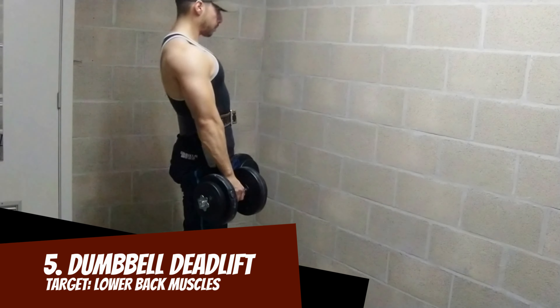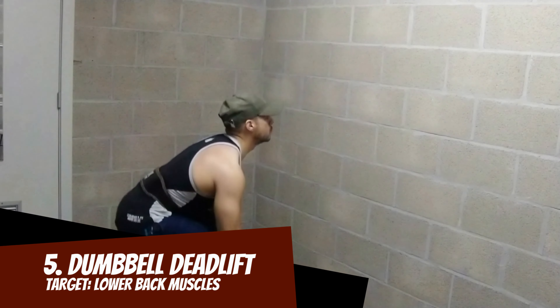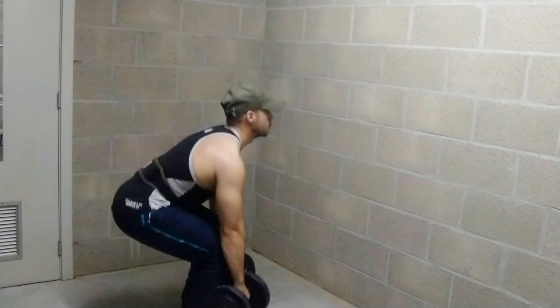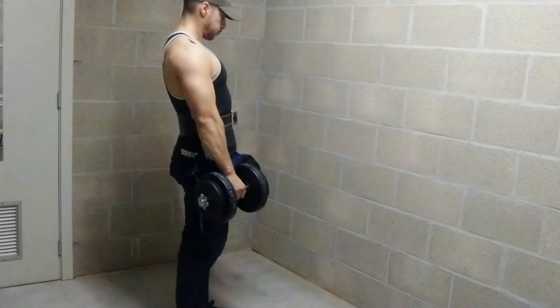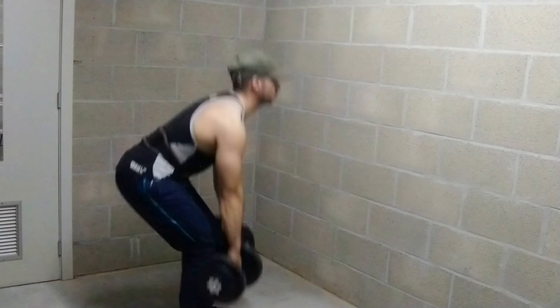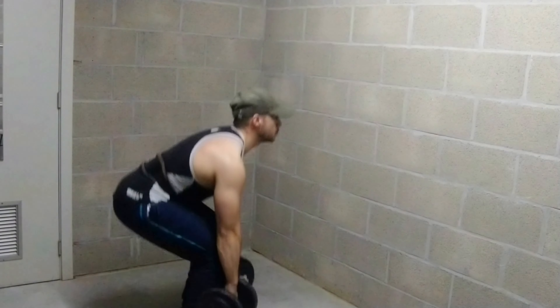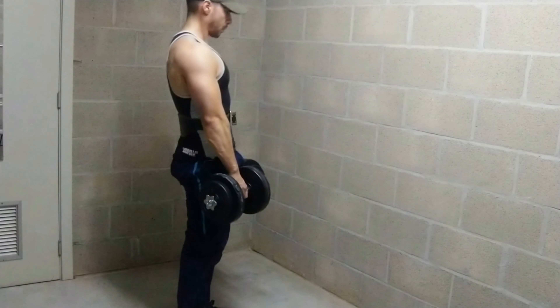Number five: dumbbell deadlift. Great compound exercise that makes the lower back stronger if done correctly, but it can also hurt your back if you don't keep the back straight. Beside the lower back, the traps, glutes, and hamstrings will also be developed with this exercise.